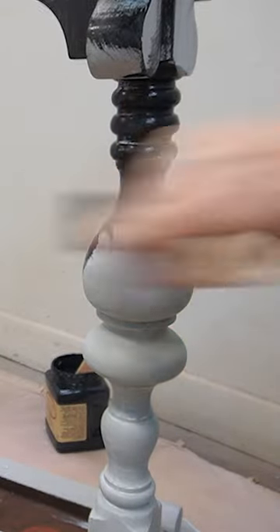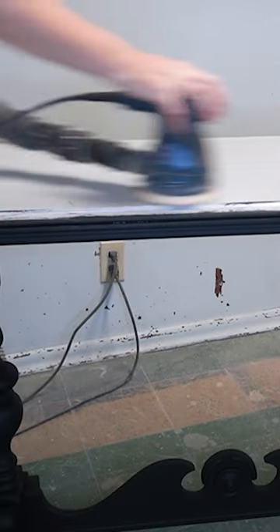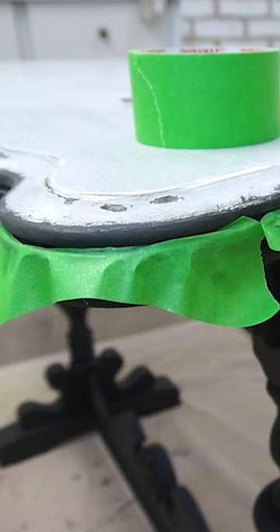I painted the base in this beautiful sleek black. I scuff sanded the top and then masked off the top and the curves with painter's tape.